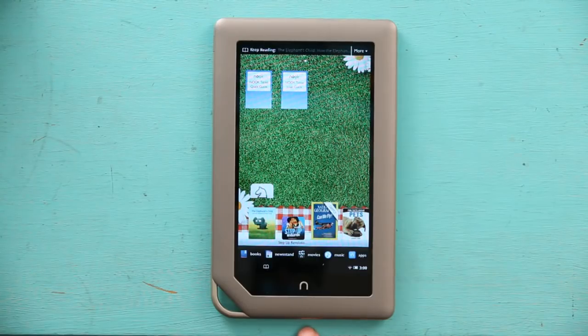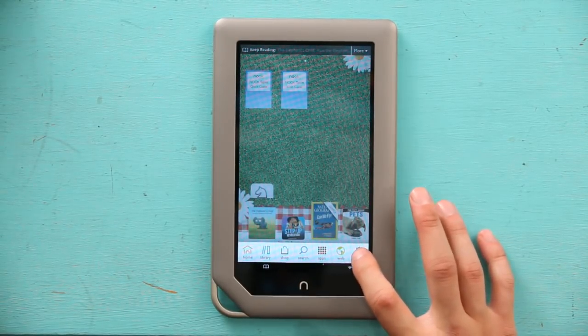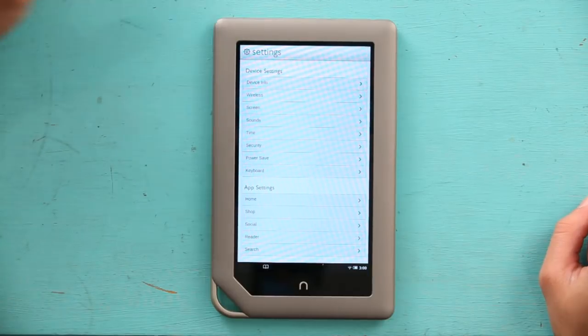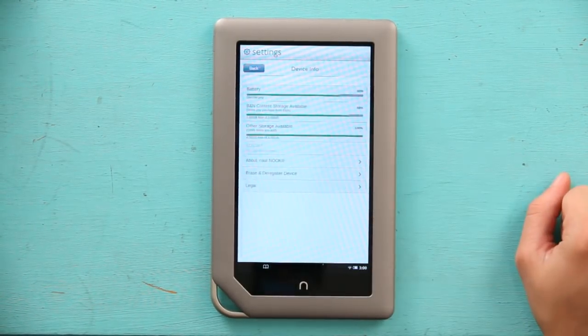So first, I'm going to have you hit the center button, and then go to your settings. Once in your settings, let's go down to device info — the first one.